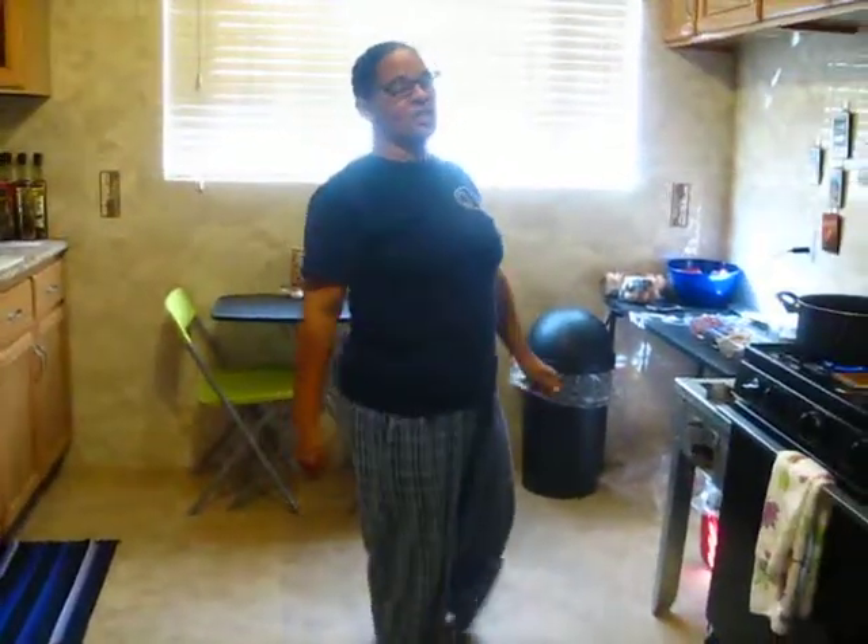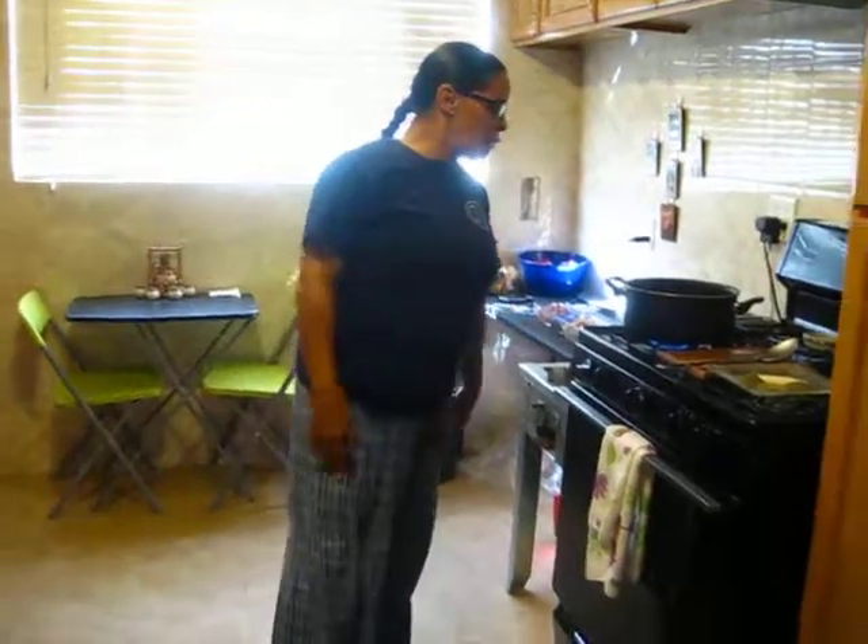Hi everybody, welcome back to Minna's Kitchen. I haven't been around for a while — just been really busy and traveling. So today what I'm going to make is a four bean chili soup.